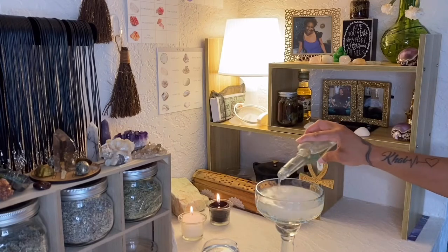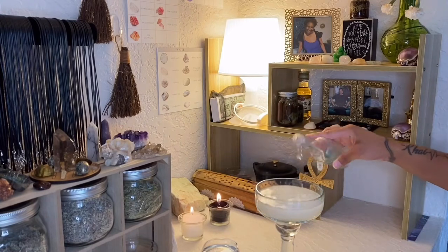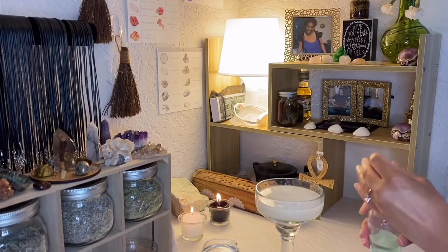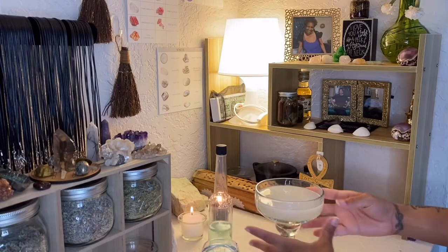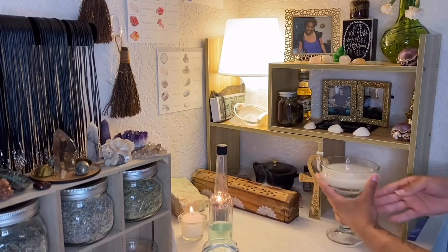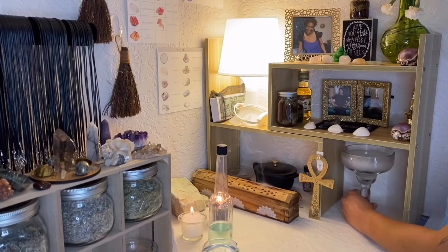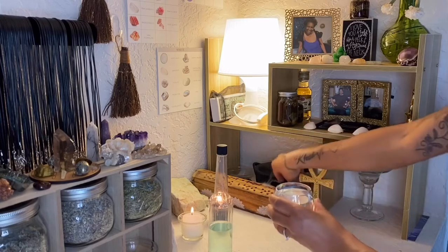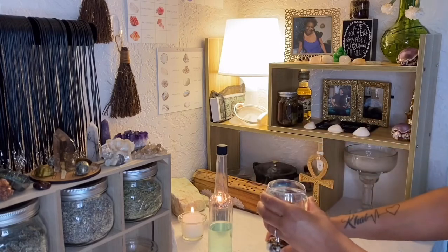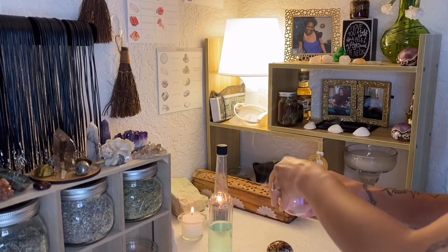I'll pour some in there, as much as I feel is needed. It turns the water cloudy. And I put it back underneath. This one actually goes down here — just a little trickier for me to do because it's in this little corner area.